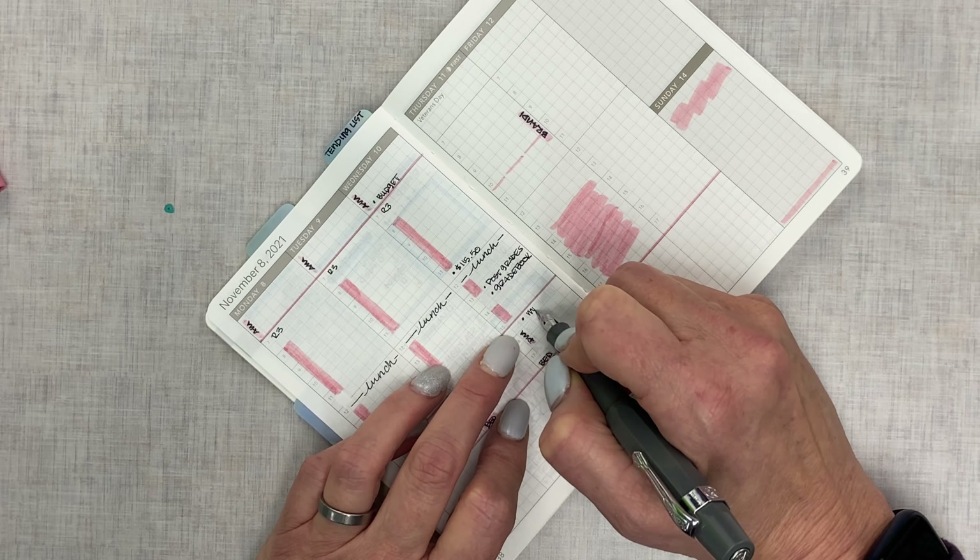So that is planning in the Wonderland 222 A6 planner. Some things I'll adjust for next week are the time slots — I'm very much an hourly planner person. Seeing my day laid out and knowing when I have room to do things is really important to me. I'll extend the five o'clock time all the way down to the bottom to get through bedtime. This is the 2022 Wonderland 222 planner, plans for the week of November 8th through the 13th. Thanks very much for watching — I hope you guys have a great week, bye guys!